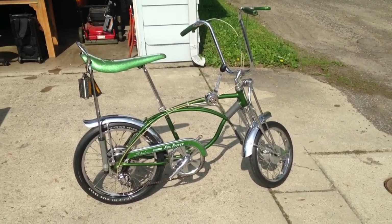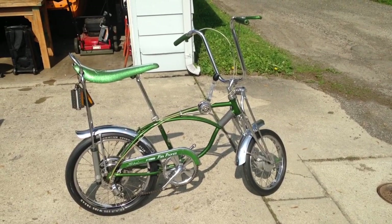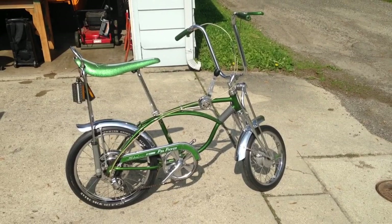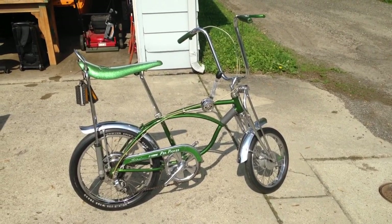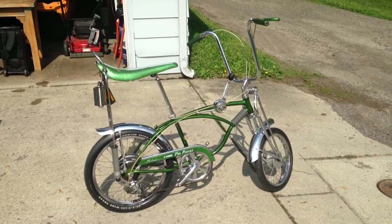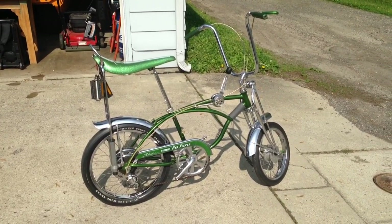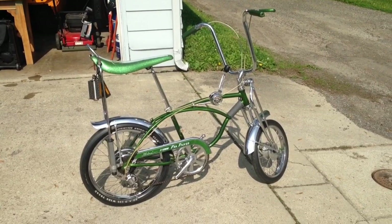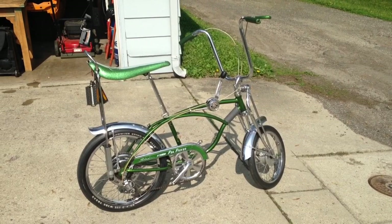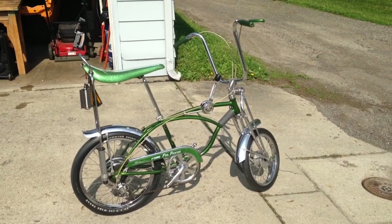I actually got lucky on this one. I got it through a Craigslist ad — I did a little bit of fishing. I threw an ad out there kind of hoping something would come back, and sure enough it netted me this. A guy basically sent me some pictures and an email, and the email was titled 'Granny Smith Apple Crate.' He must have known a little bit about the Apple Crate but not so much about the Pea Picker, and called this one the Granny Smith Apple.